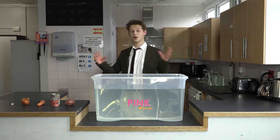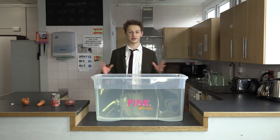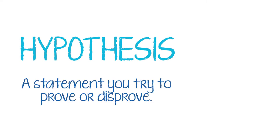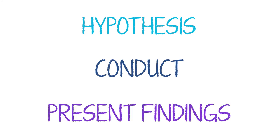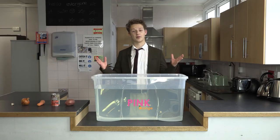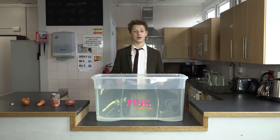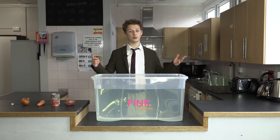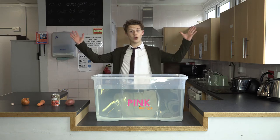Now all top scientists like yourselves go through the same scientific process when conducting experiments. They have a hypothesis — now this is a big word, it's just a statement that you try and prove or disprove. They then conduct the experiment and present their findings. Our hypothesis is that everything will float. We now through experimentation will try to prove or disprove our hypothesis. So let's begin.